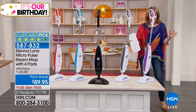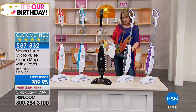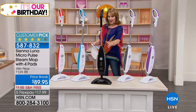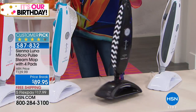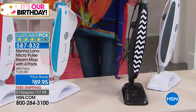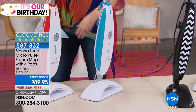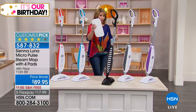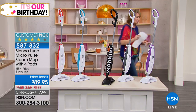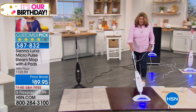Look at all the cute colors. We have purple, gray, and black and white — a little chevron design, we call it black chevron. There are only about 200 left of the chevron, so that's the most limited. We also have blue, which is a really pretty teal blue, and then we have red. You pick your favorite color. Everybody gets four pads, so you always have a clean one ready to go.